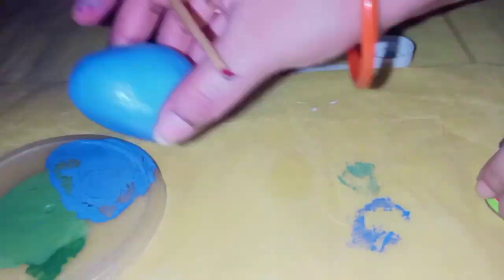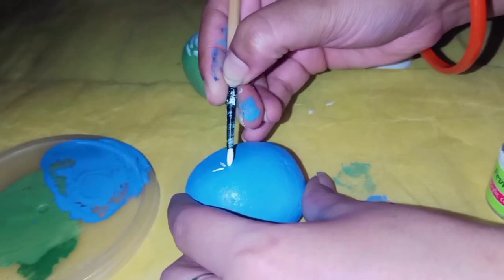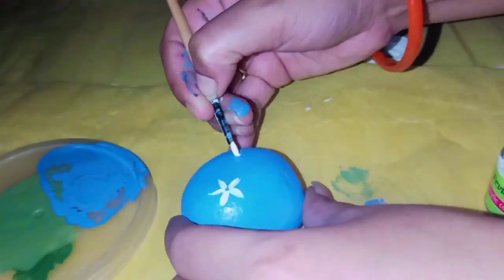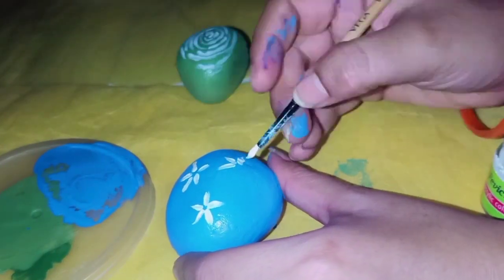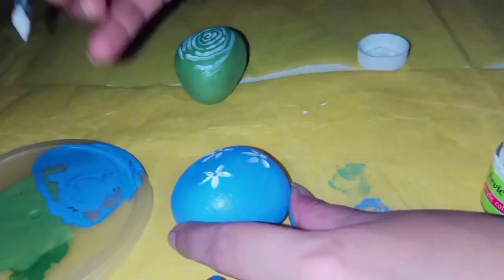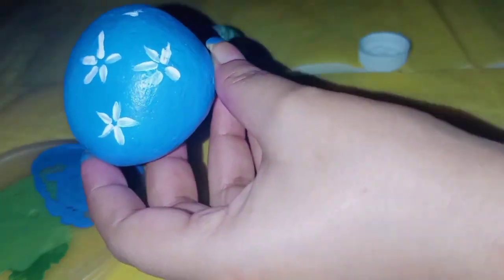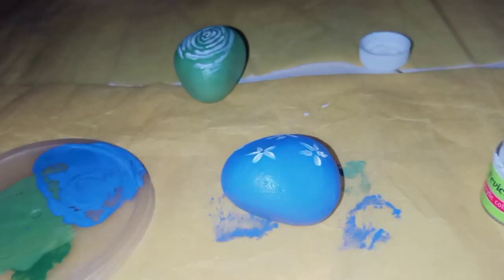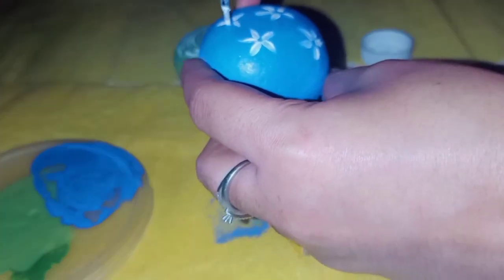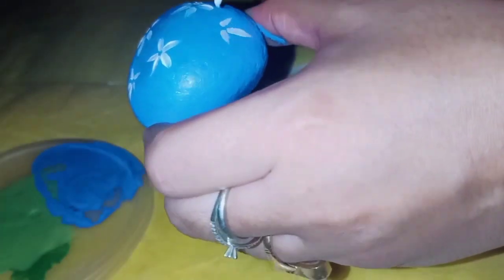After the second stone, I added a blue color. With a simple brush, I draw stroke lines to make flowers. You can see how easy this technique is. Just you need to add stroke lines and you will get a beautiful flower pattern.